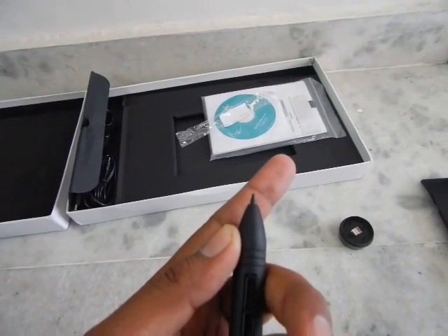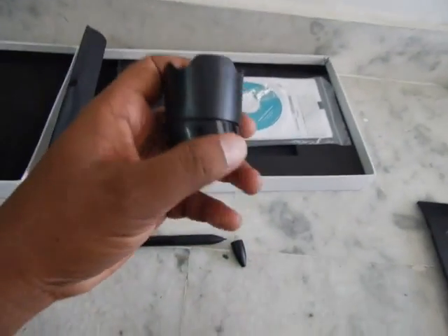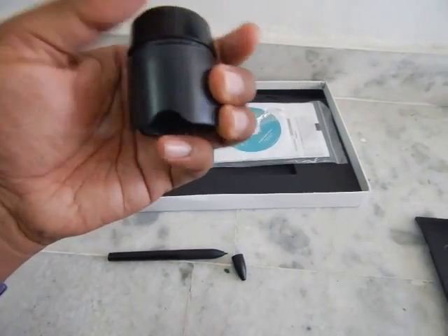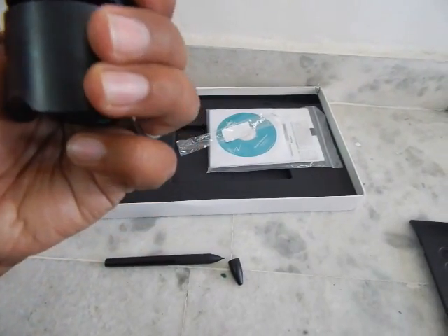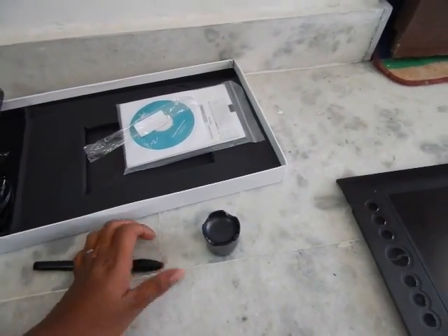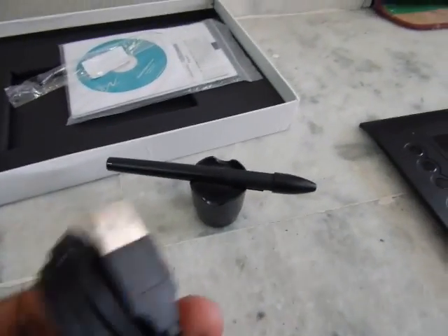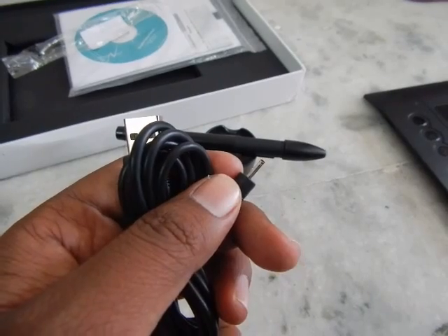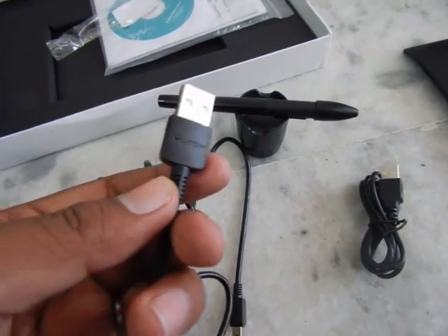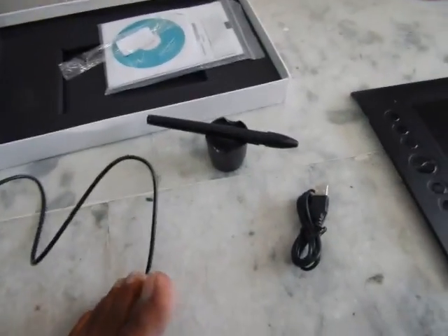There's a part that screws onto the nib holder, which you can use as a pen stand. The charging cable for the pen looks like an old-style Nokia charger cable, but I tried a Nokia charger and it did not work with this pen. The USB cable used to connect the tablet to your PC feels good quality and is about one and a half meters long.